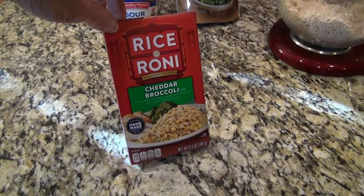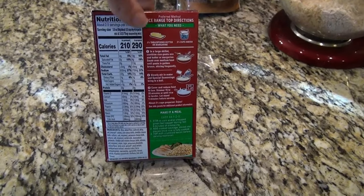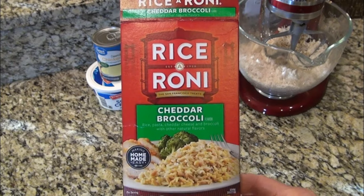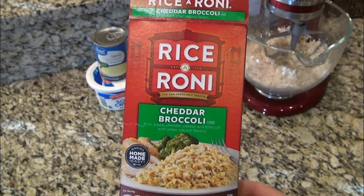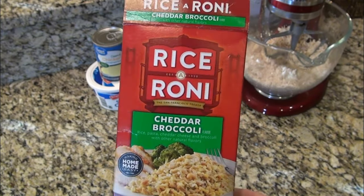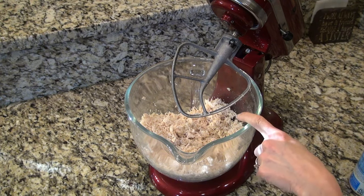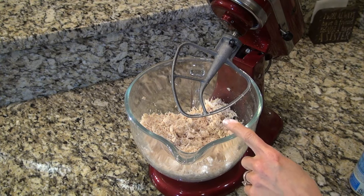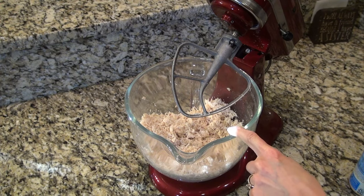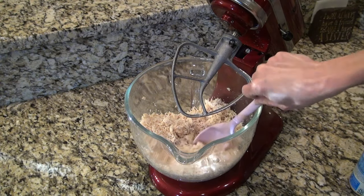I'm going to start by making the Rice-A-Roni according to the instructions on the back of the package. The recipe called for chicken flavored Rice-A-Roni, but I already had cheddar broccoli Rice-A-Roni — I'm sure it'll work fine. You'll need four cups of cooked, shredded, or cubed chicken. I always use my KitchenAid when I want to shred chicken.